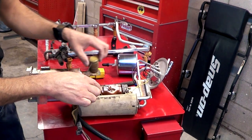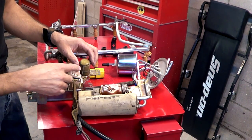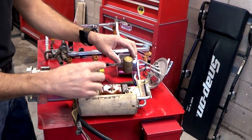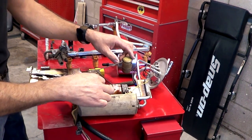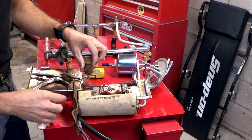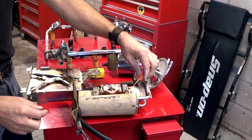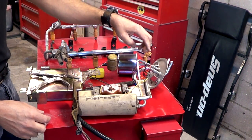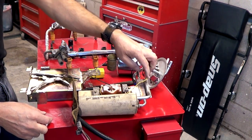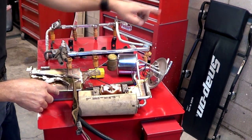One last thing — this is your sending unit, which is how you know how much fuel you have. When the float is all the way down, your gauge is going to read E, and as the float goes up because you put fuel in, it's going to go up to full. This is a rheostat — it changes the resistance as this arm moves, and the current goes through here all the way to your gauge. In old vehicles this would go directly to the gauge; modern vehicles it'll have to go through the computer first and then from the computer to your dashboard.